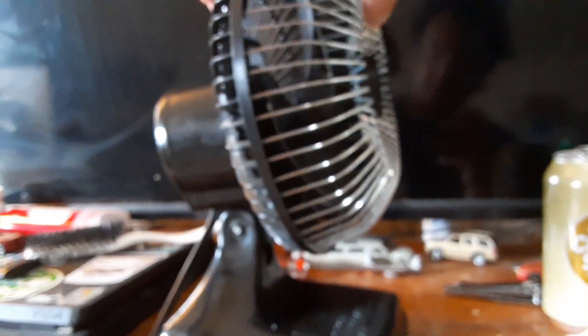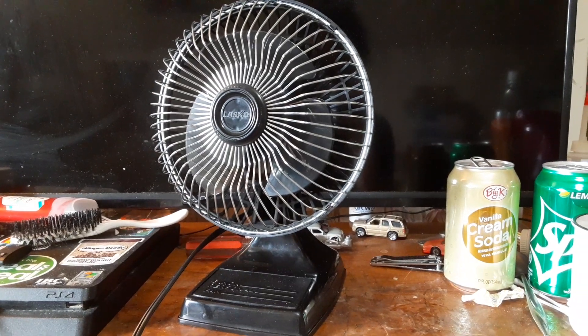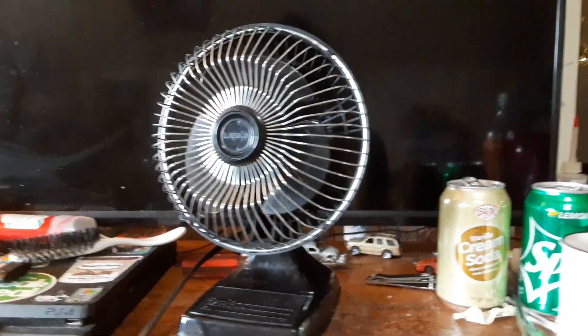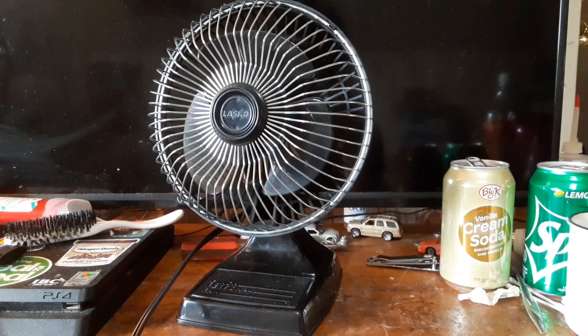I do somewhere have the original catalog pages for these fans. At the time they made a green one, a black one, and a white one. That clear blue one's kind of an oddball, because I've never seen another one like it. But I digress.